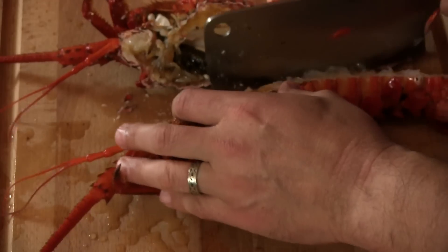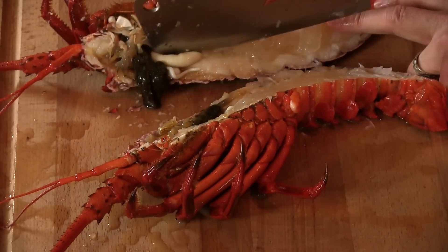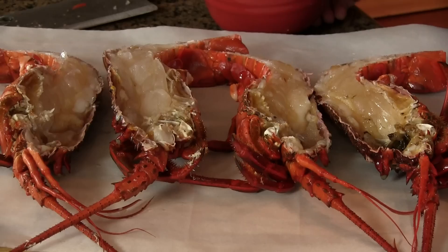Once I get the lobsters removed from the ice bath I'm going to cut them in half, clean out the intestinal tract and the green tamale, then move on to the final step before getting them cooking in that pork fat. Lobsters removed from the water, split, cleaned. Now I'm going to season them.